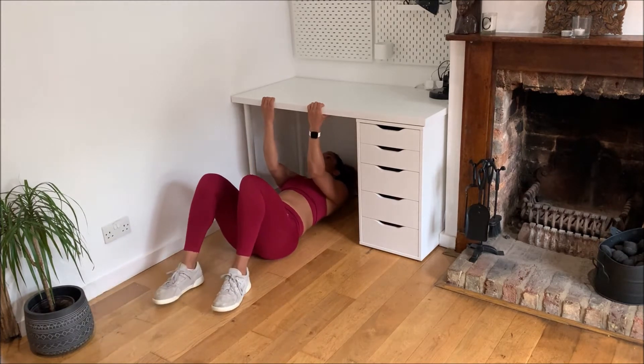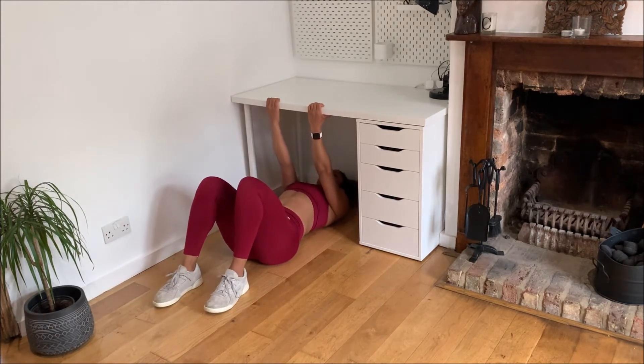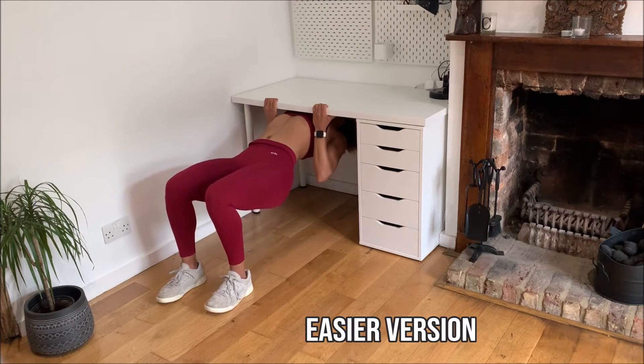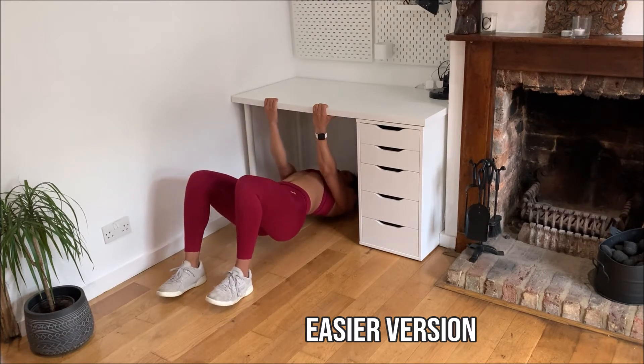The top of your hands are going to be on the top, palms coming towards the edge of the table. For the easier version your knees are going to be bent, then from there you're going to pull yourself up and lower back down.